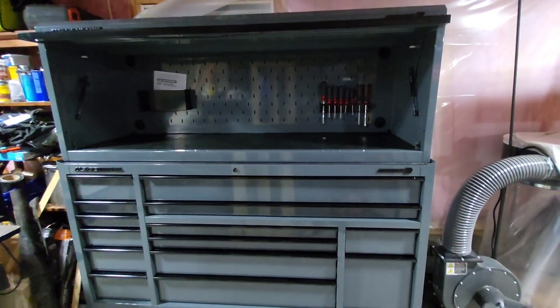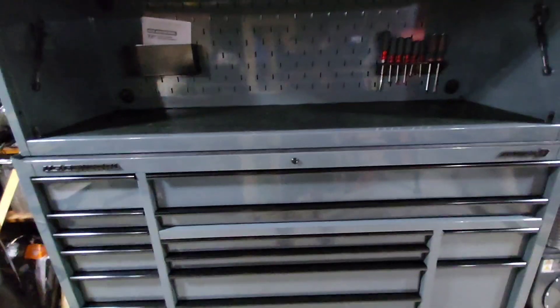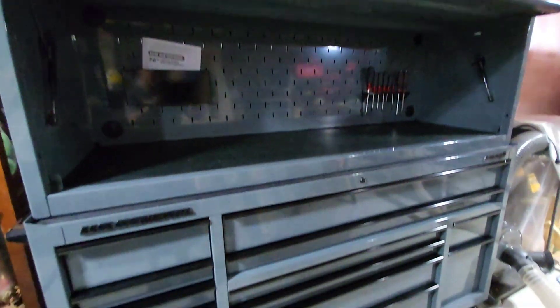Welcome to the CE Tool Den. The Tool Den now has a new addition to the shop — we have the US General Series 3 top and bottom, and it is beautiful.